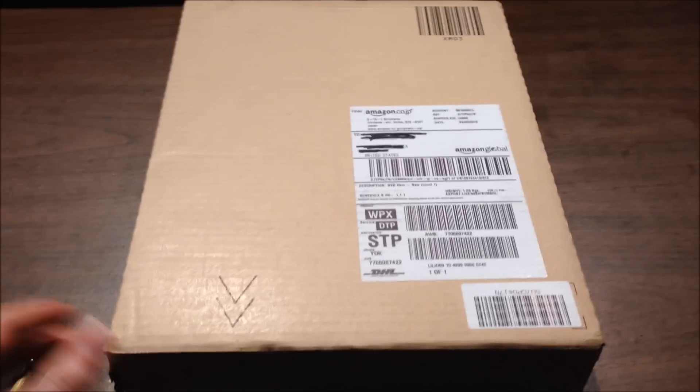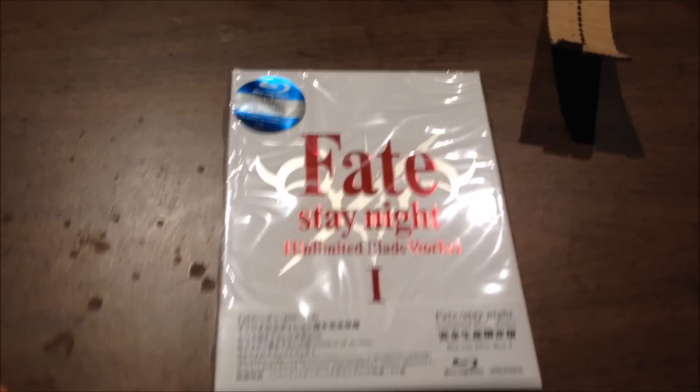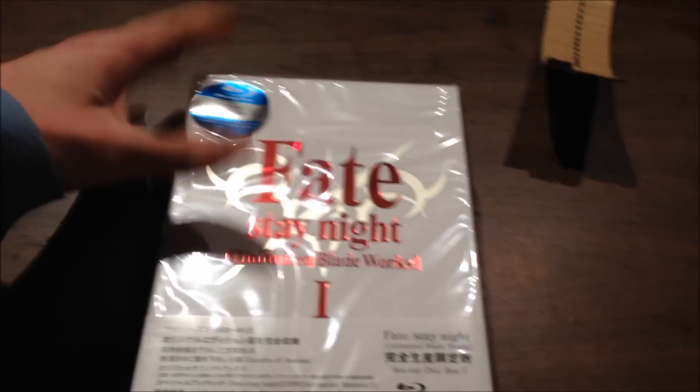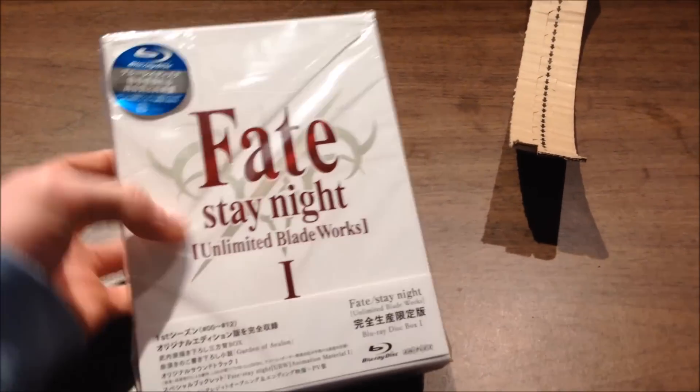Let's open it up and see what it is. So this is Fate Stay Night Unlimited Blade Works, done by YouFoldable. This is something I'm really excited to get. This is the front of the package — it's in blue-gray.